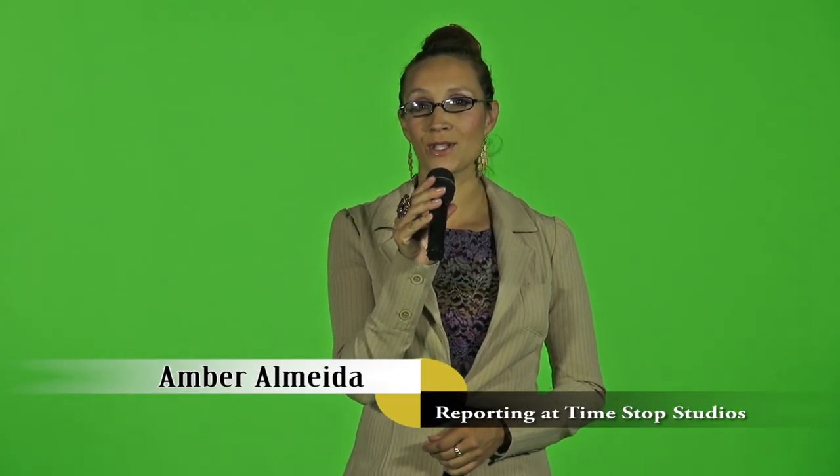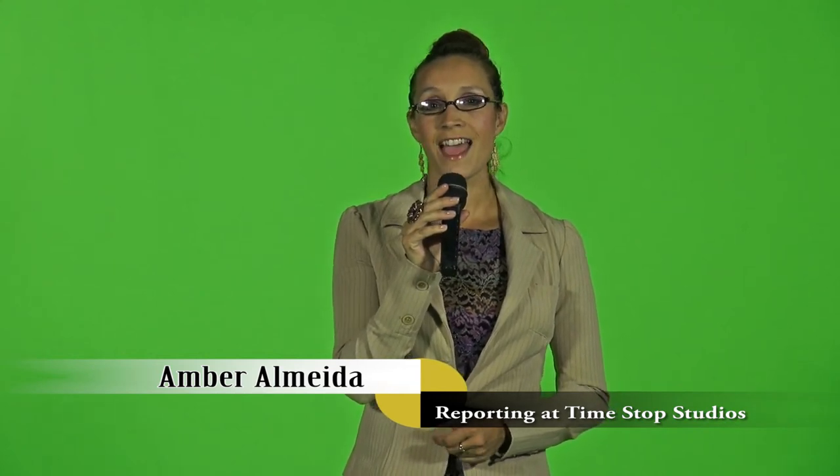Hello, this is Amber Almeida and I'm coming to you live from Time Stop Studios Productions here in Fall River, Massachusetts. I'm here with Raphael and he's going to teach us what the green screen can do.